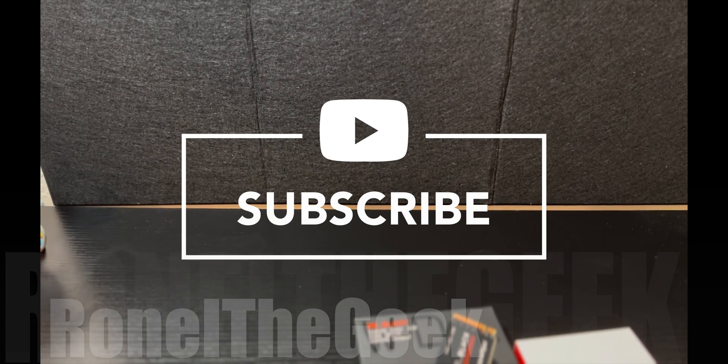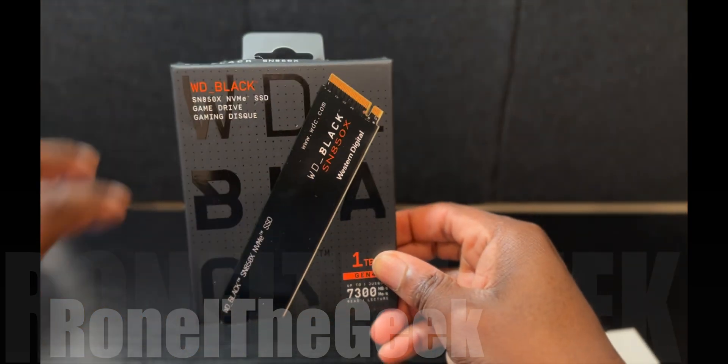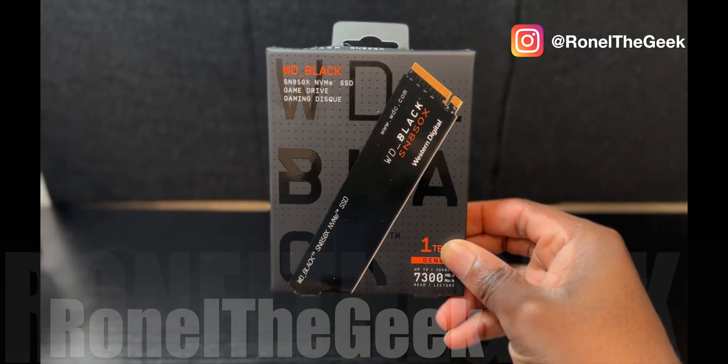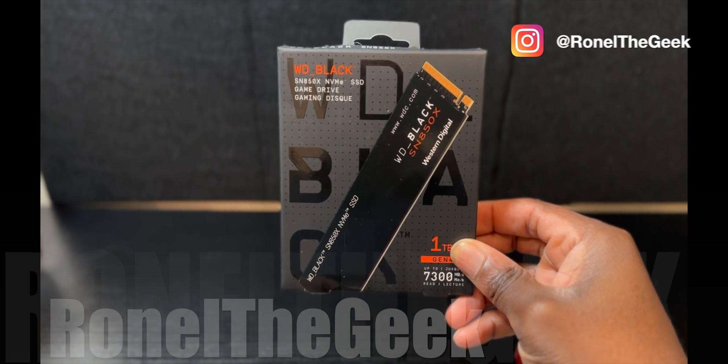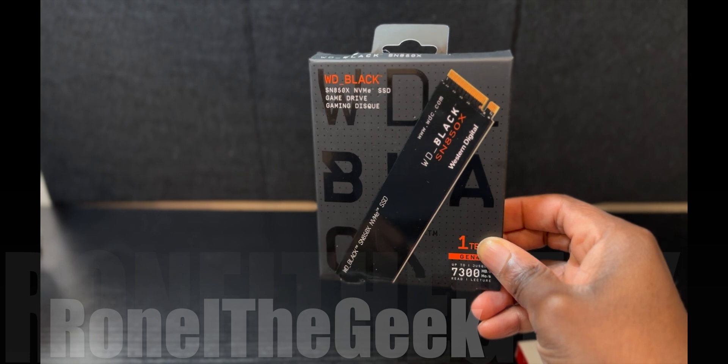Hey, thanks for watching. This is Ronald Geek, welcome to my channel. Today we're looking at solid state drives — specifically the Western Digital SN850x NVMe internal solid state drive.